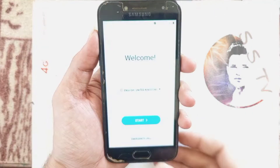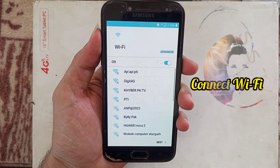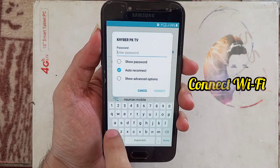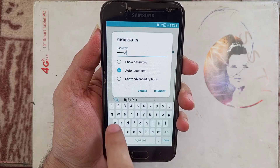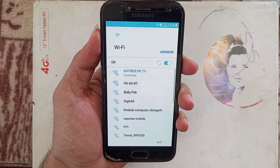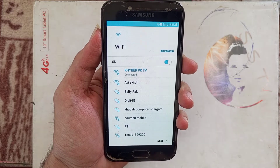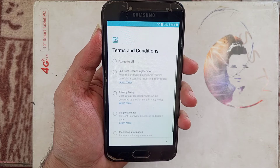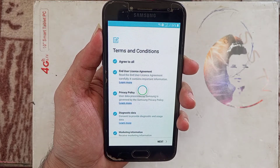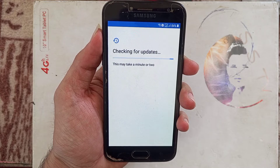Assalamualaikum friends, today I am going to show you how to bypass Galaxy Grand Prime Pro FRP. First, connect your Wi-Fi. I connect my Wi-Fi here and add my Wi-Fi password. So let's go.